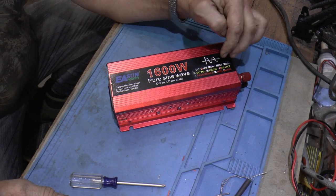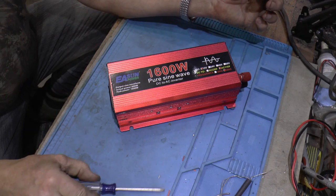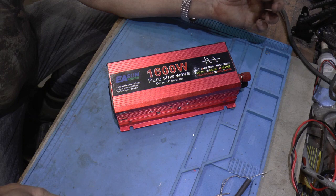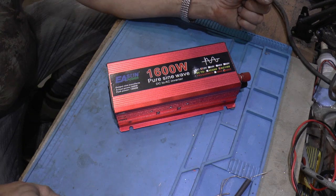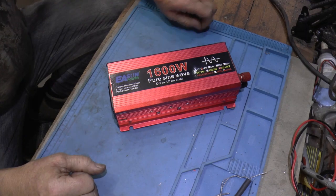I think it was just the initial surge when it already had a load on it. Although I don't know why my heaters didn't bother it. But I did watch them, and when you first turn them on it's not like a full load — it eventually creeps up, which is just the opposite of what I thought.